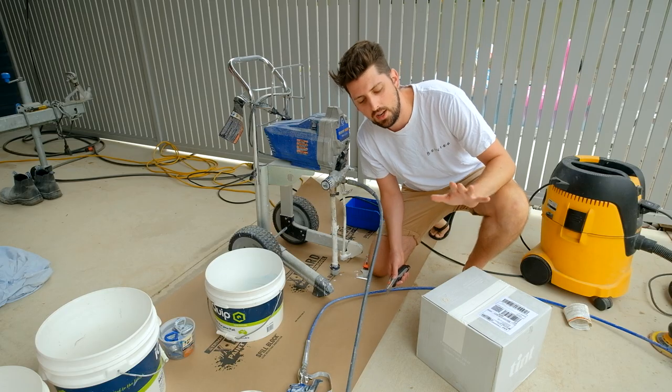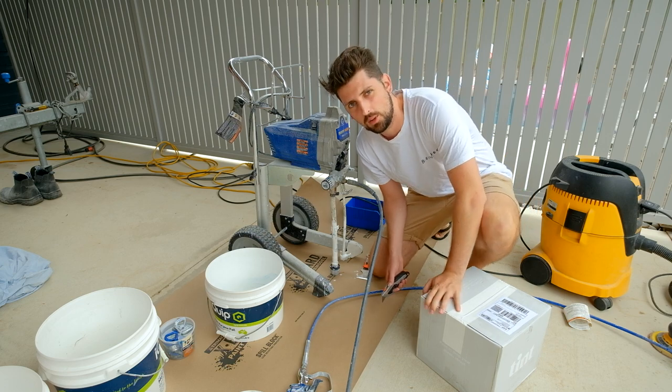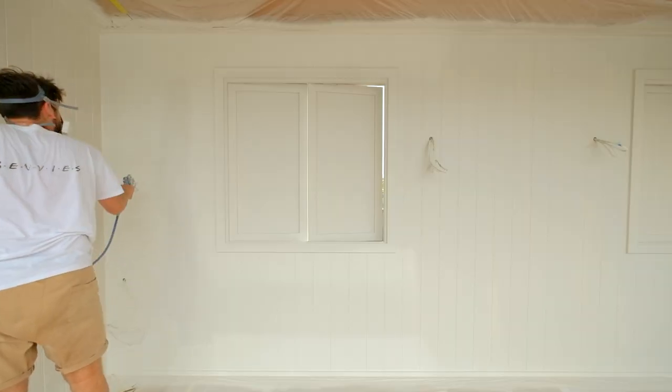I'm going to be doing all the VJ lining inside. I'm going to spray out two coats of top coat, and then I'm going to tape around the windows and spray with the tint trim product as well.